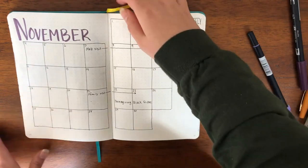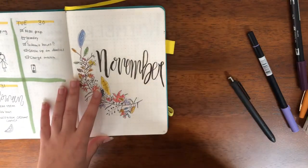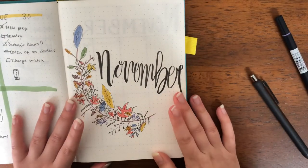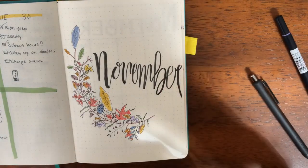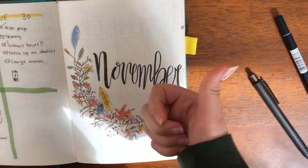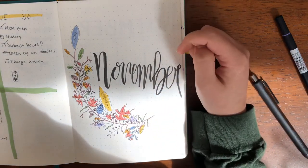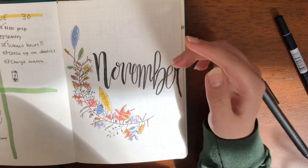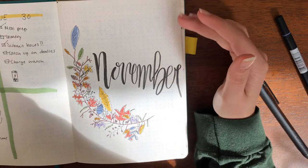That is all that I'm going to do for my November monthly spread. Flip it back to the cover page here. If you enjoyed this video — I hope you did, I know it is a bit more minimal than some of my other spreads — make sure to hit the like button. And if you haven't already, make sure to subscribe as well. As of now I believe we're at 65 subscribers and by the end of the year I'm trying to get to 100, and if we can do that then I'll do a giveaway.